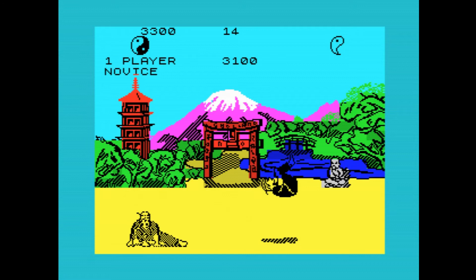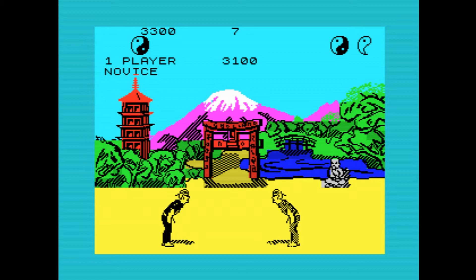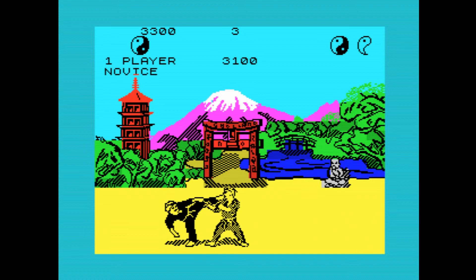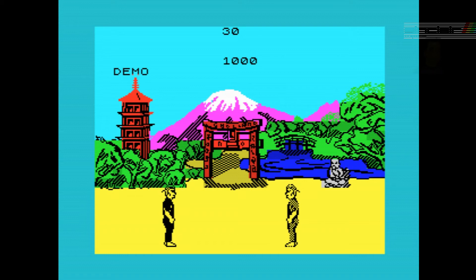This game was published by Melbourne House, at least on the 48K Spectrum. Before creating Way of the Exploding Fist, designer Greg Barnett converted The Hobbit and Sherlock, two adventure games from Beam Software, to the Commodore 64. The game was voted Game of the Year at the Golden Joystick Awards, with Melbourne House picking up best software house. There were two sequels: Fist 2, The Legend Continues in 1986, and The Exploding Fist Plus.